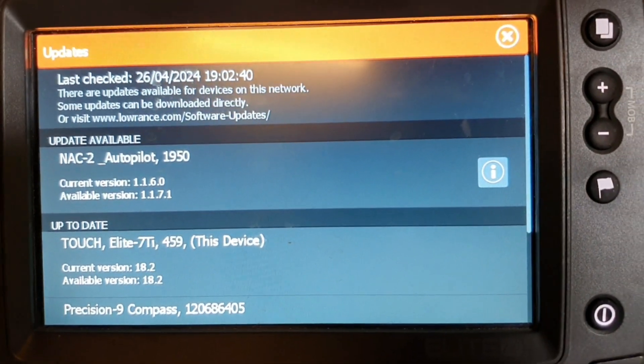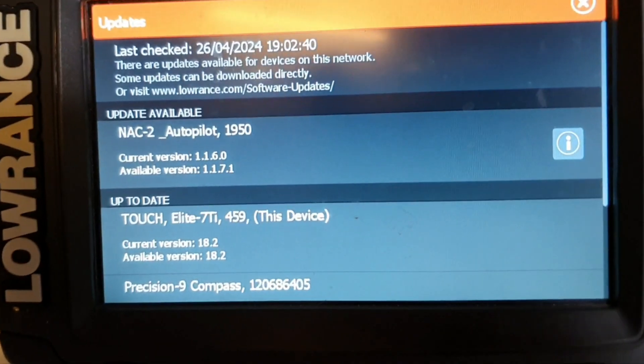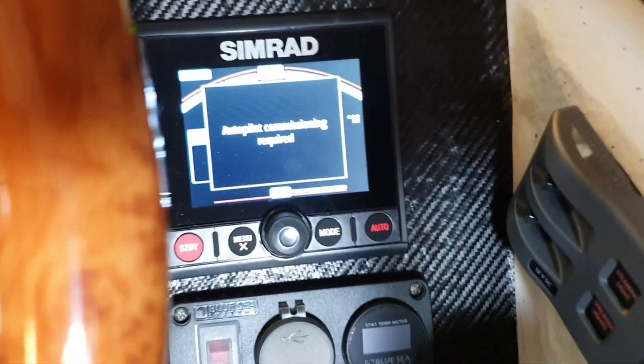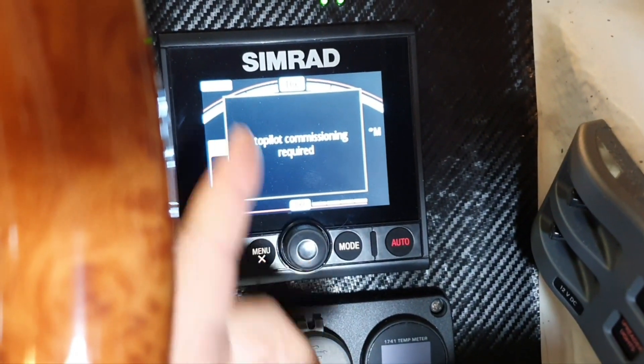You can see the controller is done. Now we will update the computer, and it's interesting that you update it also through the controller.